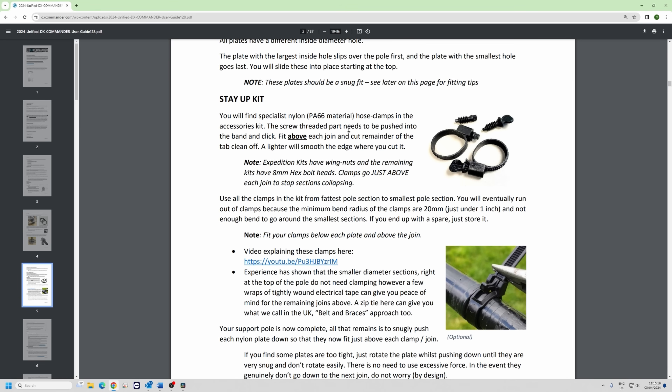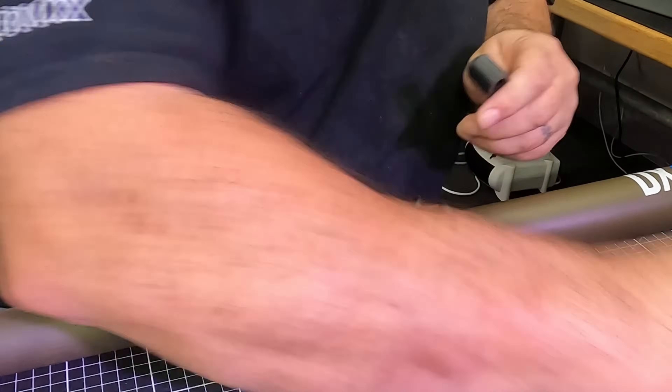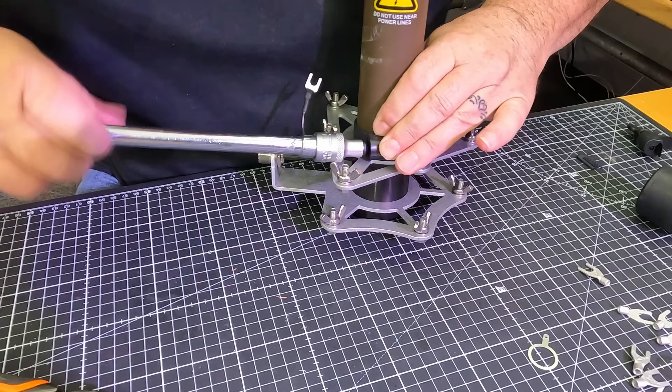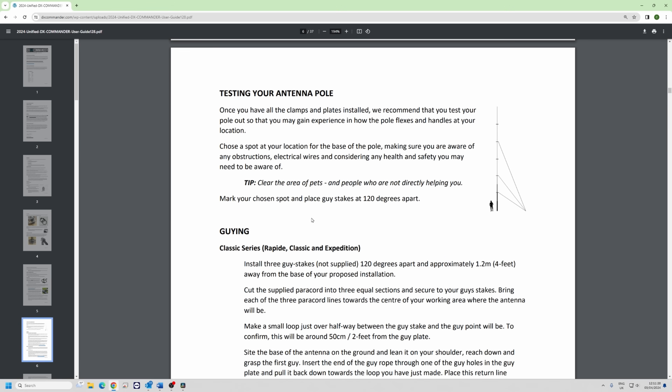The stay-up kits now come in PA-66 material — they shouldn't rot and are completely UV proof. The Expeditions come with wing nuts so you can do it by hand; all other kits come with a little hex bolt which is 8mm. I used to think putting a bit of tape helped but I don't think it does. You can glue your pole together if you want it up permanently — regular super glue is fine, and there's also a rubberized type super glue if you're paranoid.